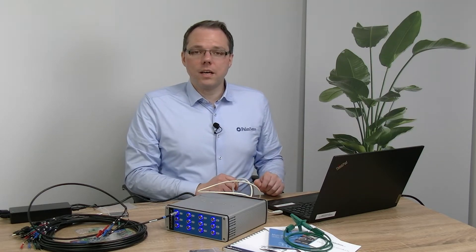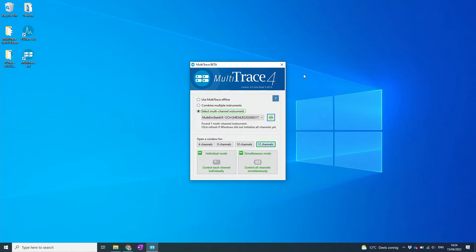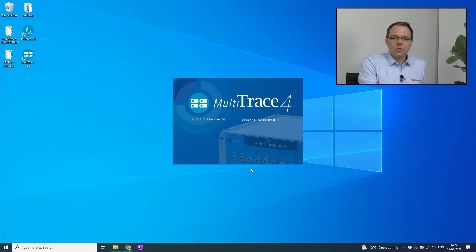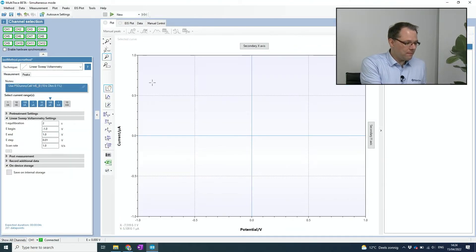Now let's have a look at the software we're going to use, which is MultiTrace. I've already opened it and you can see the software has already found the MultiEmStat 4 — LR for low range and 12CH for 12 channels. I can now select whether I want to go into individual or simultaneous mode. Individual mode allows you to perform different techniques on different channels at different times, while simultaneous mode is made for running one technique on all active channels at the same time. Since I only have one channel connected, I will use simultaneous mode as the window is a bit bigger. I select the one channel where I've actually connected something and can now set my measurement parameters.